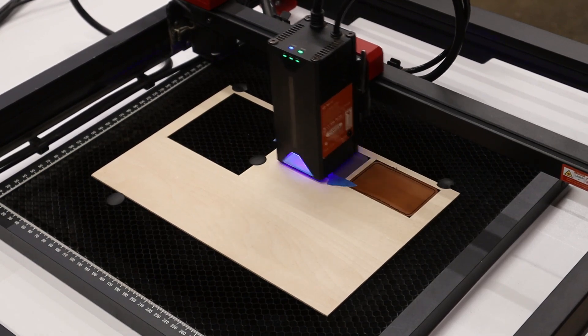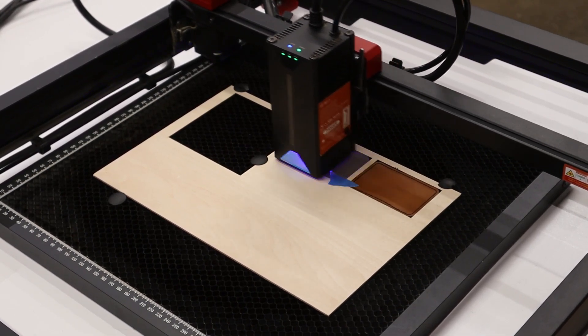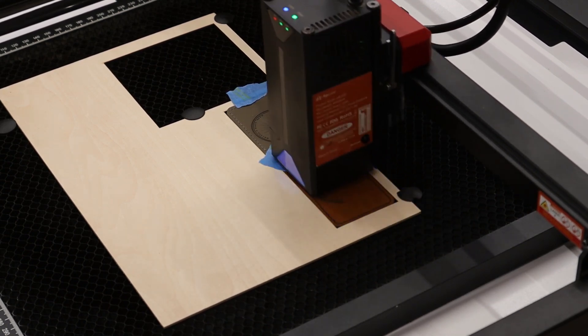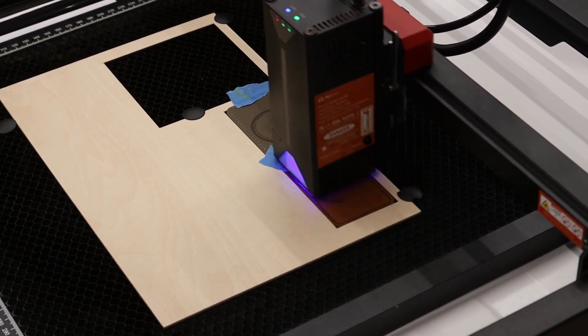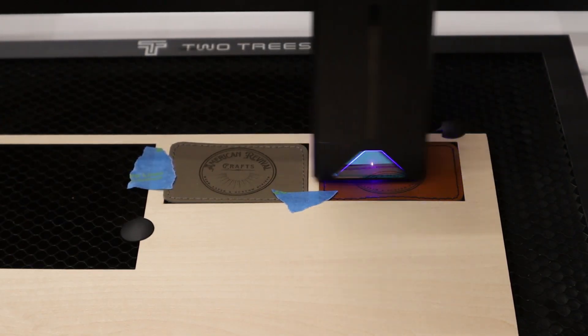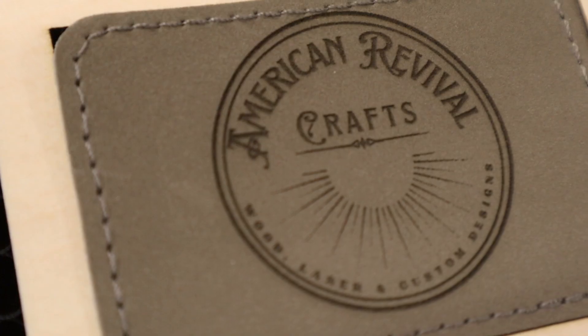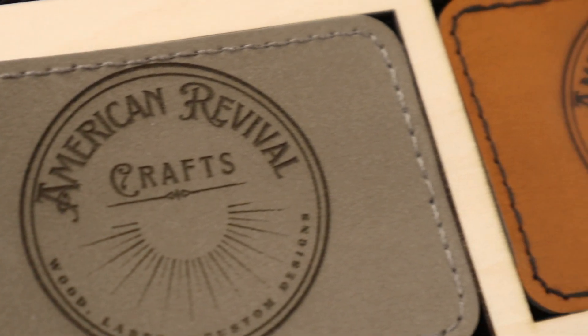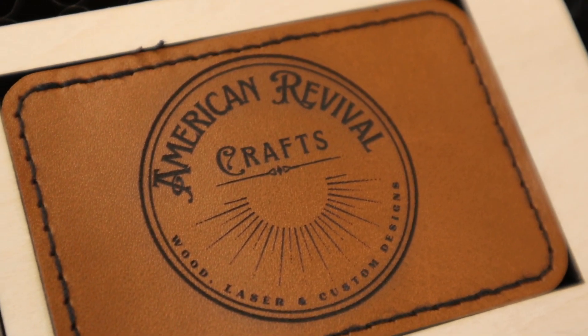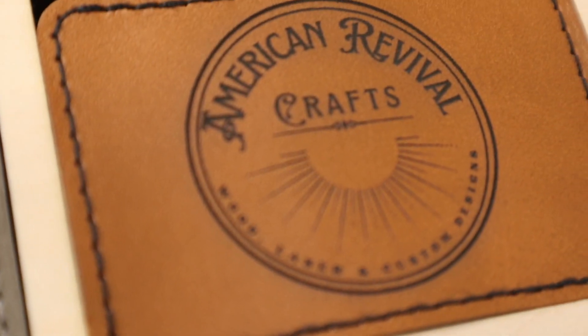Next up we'll try some leatherette. This is basically a synthetic leather with a heat-activated backing — it's really popular for making hats or adhering to other clothing. The small spot size on this diode laser really makes for a clean and detailed engraving.